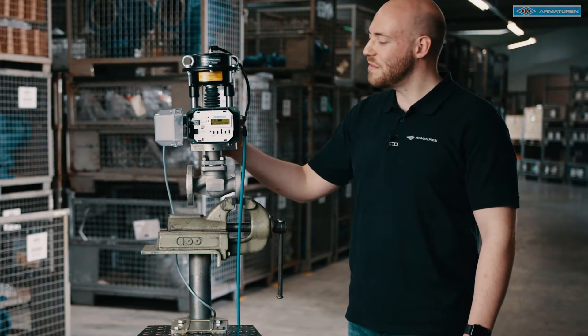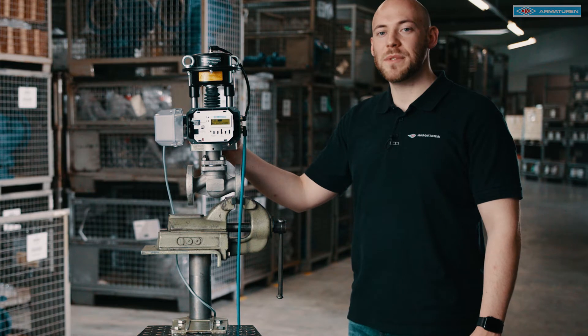Hello all. In this video we will do the initial setup of the new ARRI Stevipos and explain some of the functions.